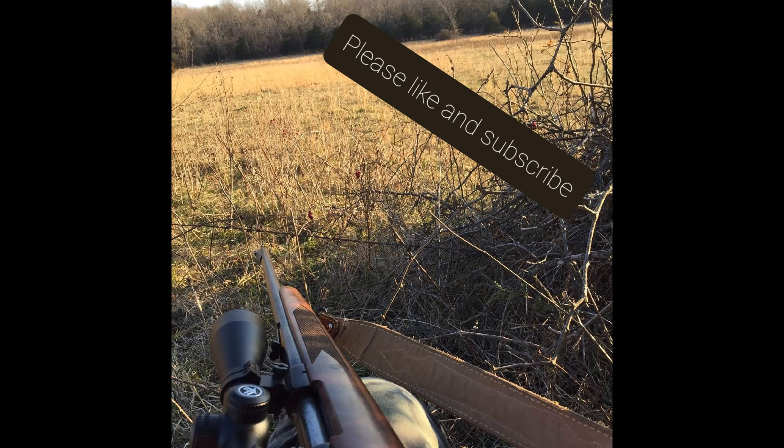I've been shooting SK Standard Plus ammo through it. The second box I ran was CCI Standard Plus — it shot really well with CCI Standard at 50, but as soon as I got out to 100 it just kind of opened up and wasn't very good. The SK stuff kept it closed — I love this stuff.